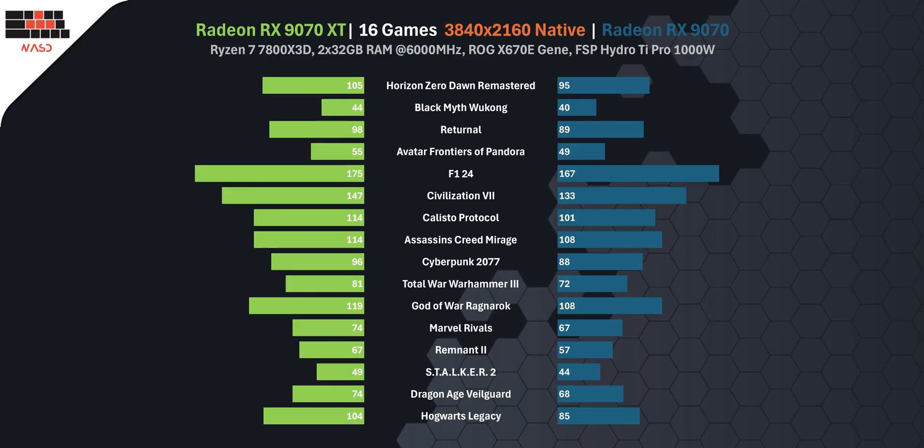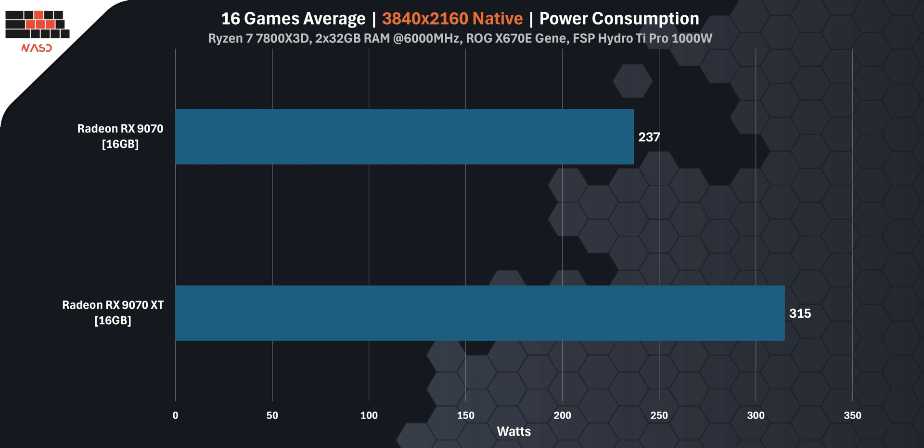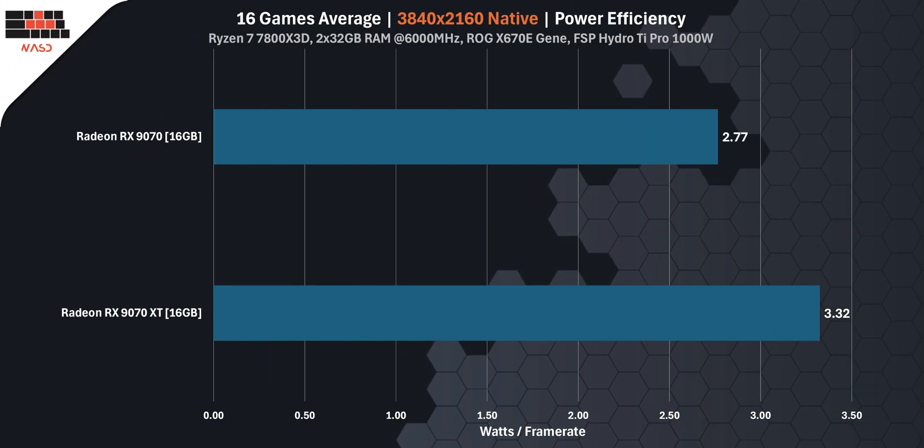When we look at overall performance at 4K resolution, the difference is clear. The RX 9070 XT delivers around 10% more FPS on average compared to the RX 9070, but the extra performance comes at a cost — both in dollars and in watts. The RX 9070 XT draws an average of 315W while the regular RX 9070 pulls 237W, meaning the XT card uses 33% more power. When it comes to efficiency, the RX 9070 consumes just 2.77W per frame while the XT goes up to 3.32W — making the RX 9070 about 20% more efficient per watt in 4K gaming. The XT gives you more raw performance, but the RX 9070 wins on efficiency and lower power consumption.